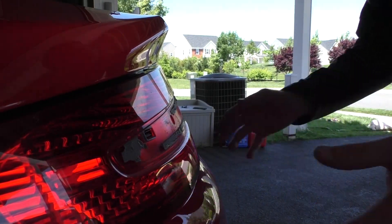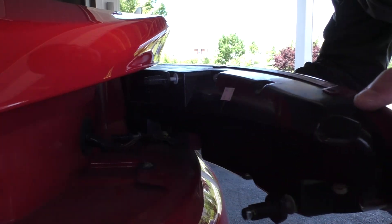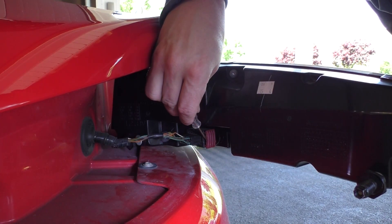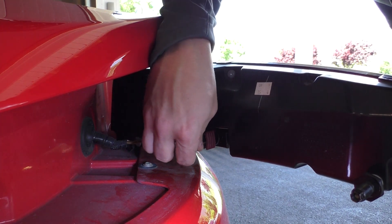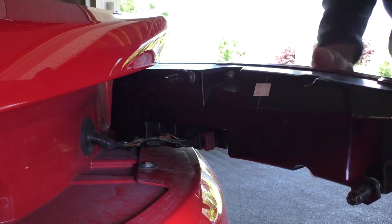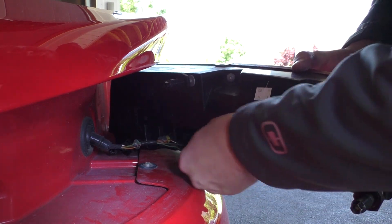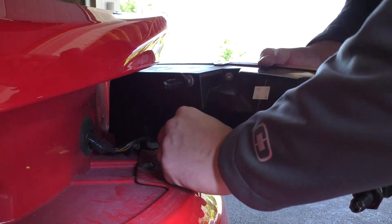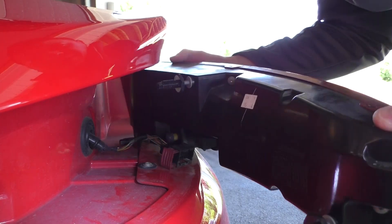Now that we have the taillight loose we can remove it from the car. Take it from the outside edge closest to the rear wheel, bring it out slightly, and then rotate it. That exposes the inside where we've got the wiring connector. There is a red tab here, and this is where a flathead screwdriver comes in handy. That red tab is all that's keeping the connector in place. Pry it out to allow removal of the connector. I like to get it just loose and then use my hands to go the rest of the way — it gives you more control. You want to be really careful because these bolts can be very dangerous to metal and you can see how close you're getting to those. Once that red tab is pulled all the way out, the connector is loose and we can remove the taillight the rest of the way.